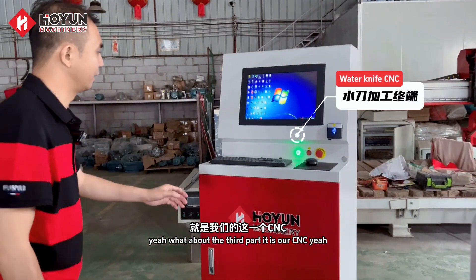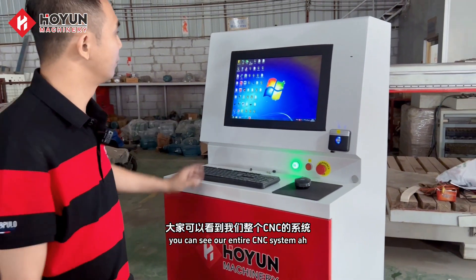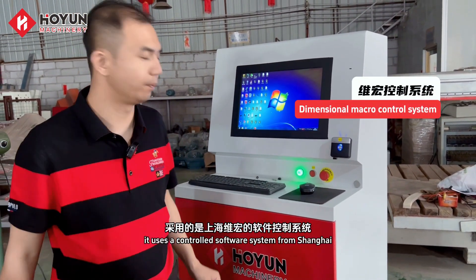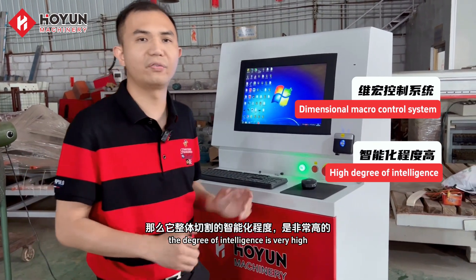The third part is our CNC. You can see our entire CNC system. It uses a controlled software system from Shanghai. Then it is cut as a whole. The degree of intelligence is very high.